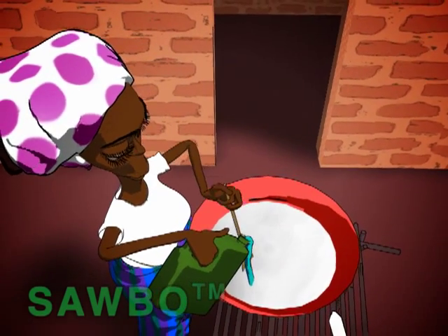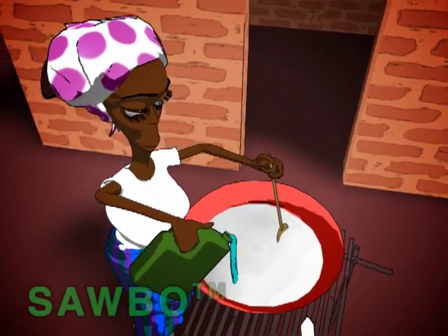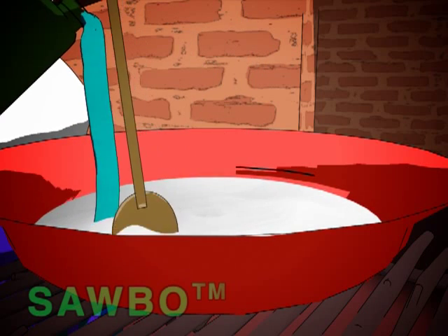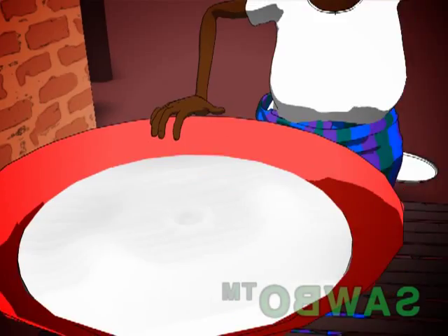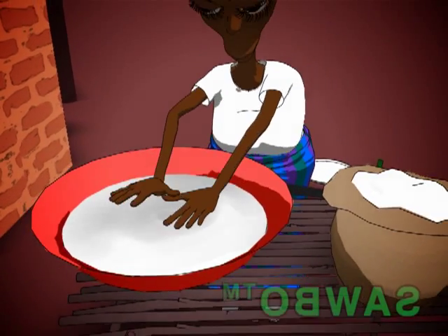Add clean water little by little, stirring until the flour is wet and the level is the same as that of the dry flour already marked inside. The flour must be completely wet, but not like porridge, and also not with balls of dry flour.